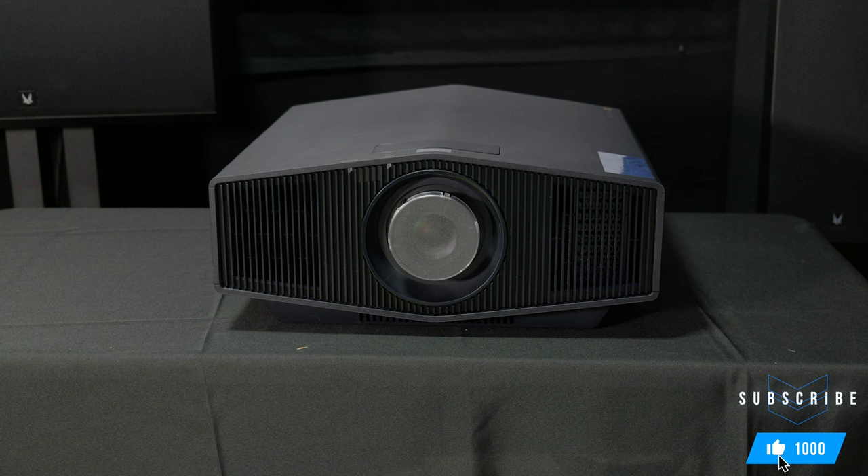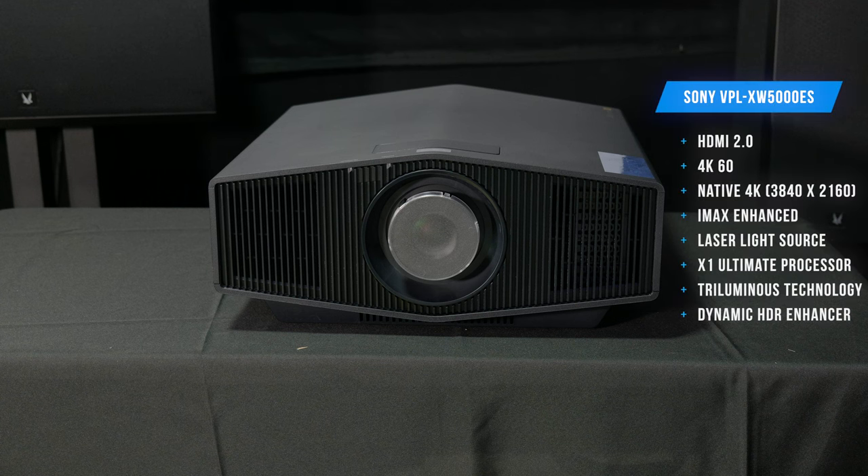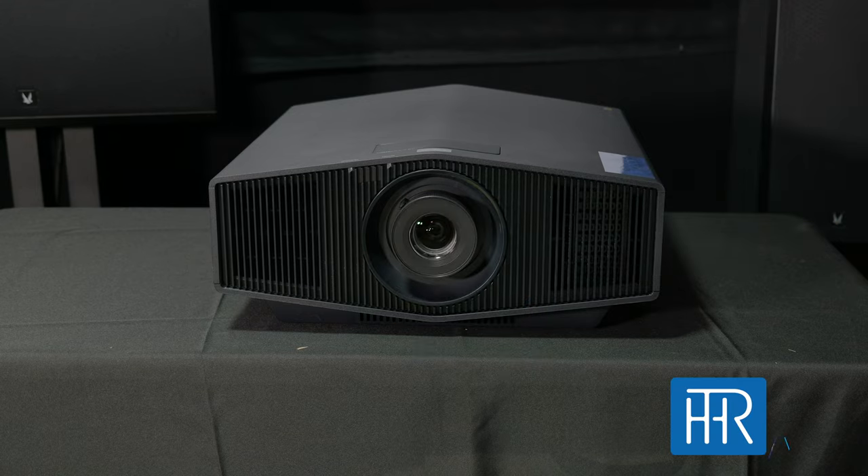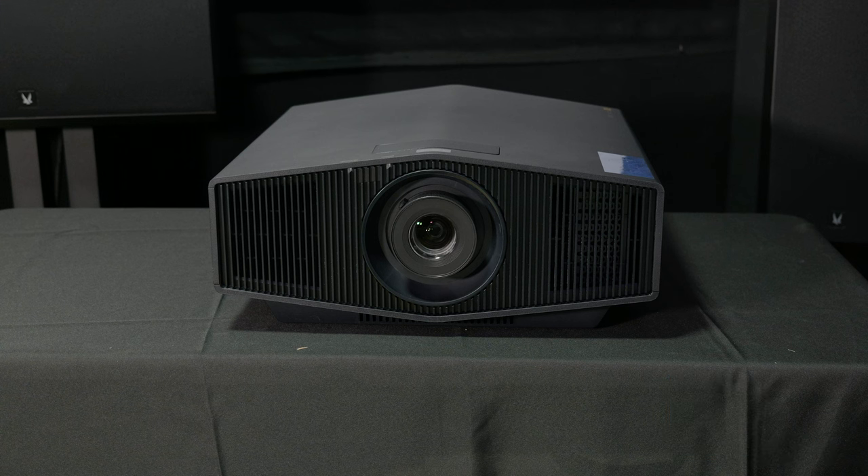On the front we have our lens cover, and one thing that I'm kind of disappointed about is that there's no mechanical or electric lens cover or lens shift. That kind of sucks, especially at this price point, but it is their entry-level — I think the 6000 might have it. The lens cover just comes off super easy, and then you have your lens, and it looks like there are vent covers on the front left and right for heat dissipation.